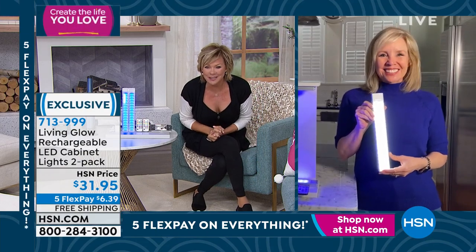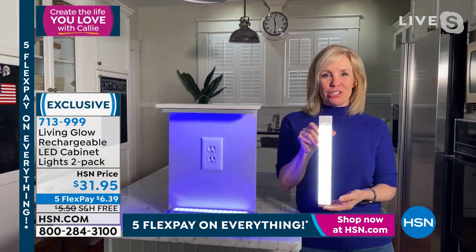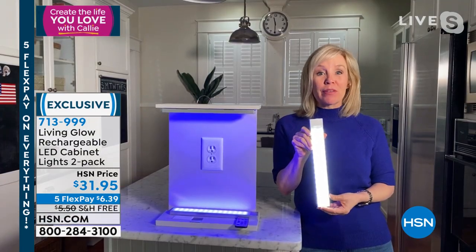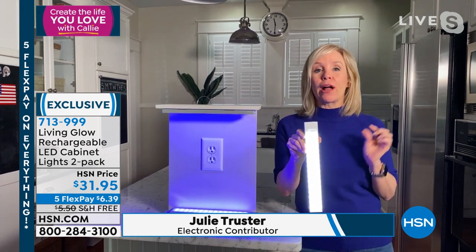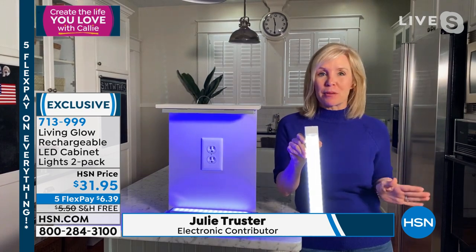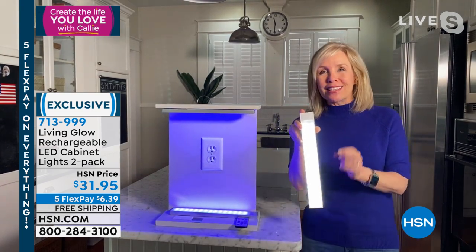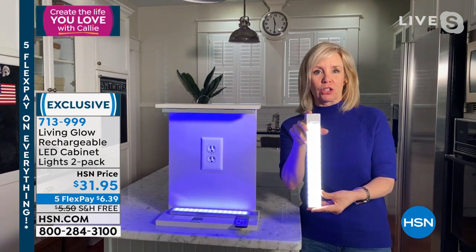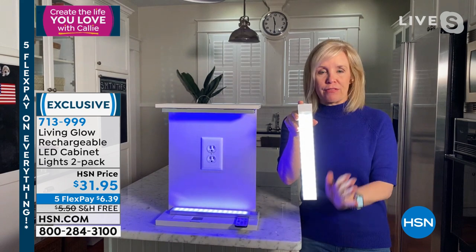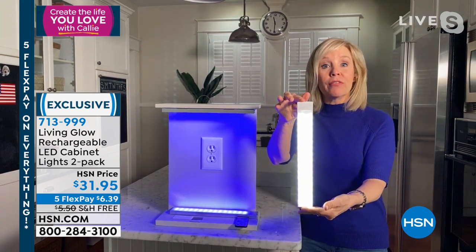This configuration is brand new — the first time we've done a two-pack. You're getting two, plus the remote control and charger. You never have to buy any batteries. It's made by Living Glow, and in the last two years we've sold 1.5 million lights. This is one of their top customer favorites. Each one is a 12-inch bar with 60 LED lights.